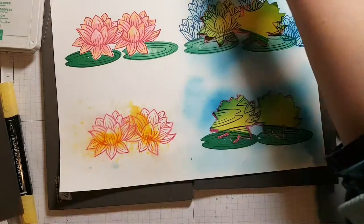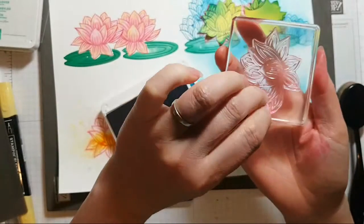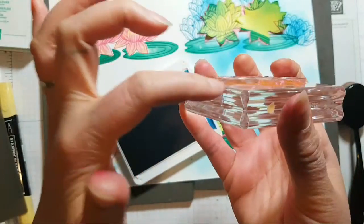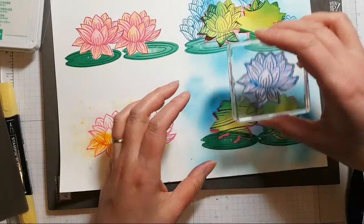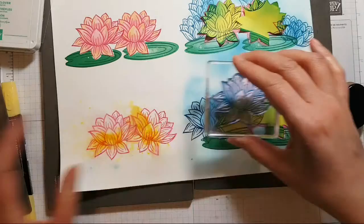What about stamping a big one in the background? I've got to remember to reverse it. These stamps are jolly thick — like the mountain stamp set, really thick photopolymer.